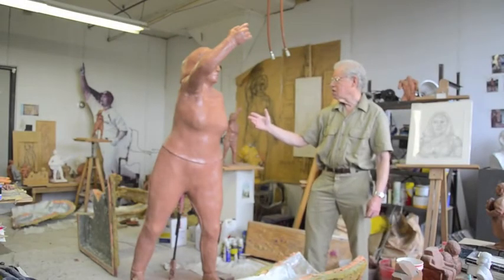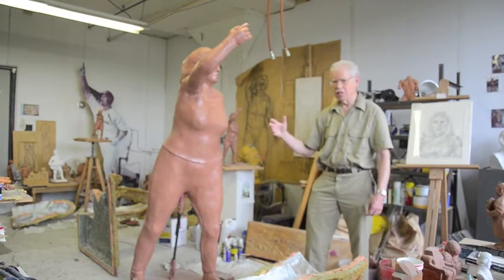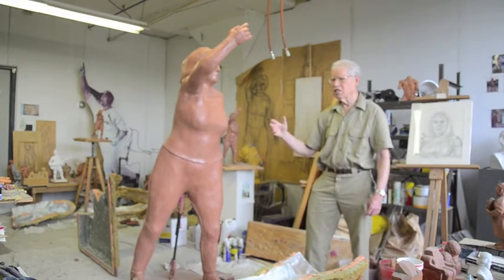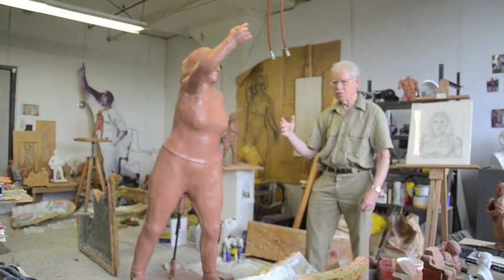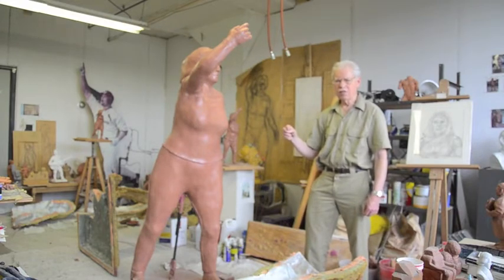This is a sculpture called Dancer that I've been working on for quite a while. The idea was derived from working with a dancer and drawing her while she was dancing. I did that for quite a while. Her name was Leslie Berg. First of all, I did a couple of maquettes — smaller versions. Then I did a third-size version. Then I saw a Degas sculpture show of his dance sculptures at the Detroit Institute of Arts. That was inspirational.